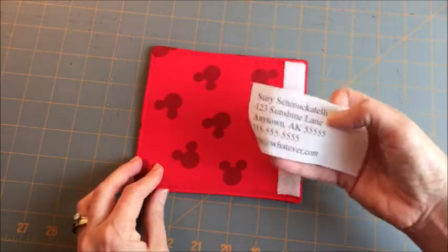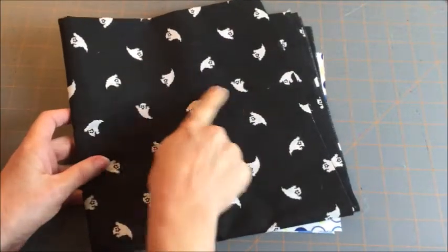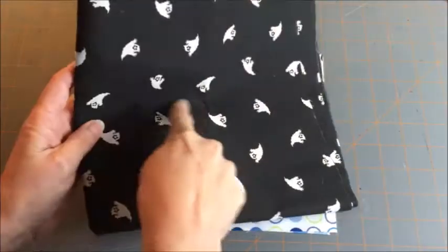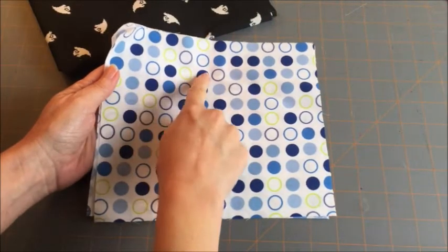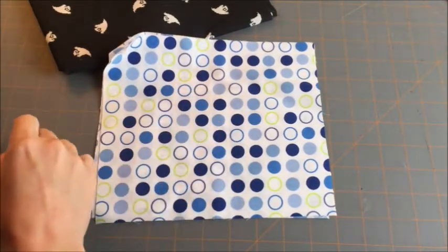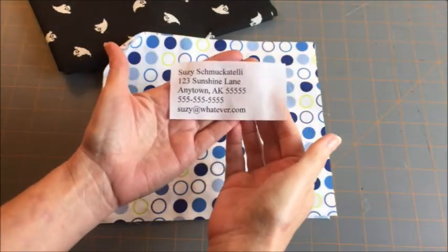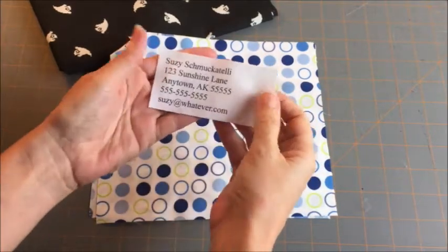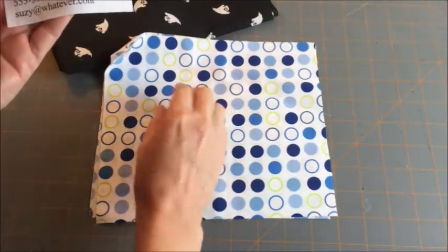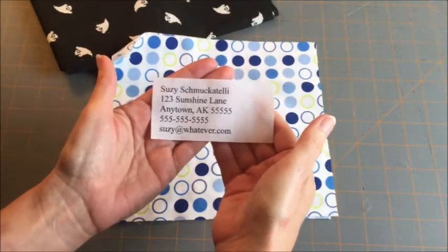So, if you want to print on fabric, continue watching. Sometimes your fabric choices aren't going to let you print directly on them, because the black ink would get lost in a dark background, or you have a busy pattern with dark spots and your letters would get lost. In those cases, you may want to make little fabric labels like this. Regardless of whether you make small labels to cut out and affix, or print directly onto a larger piece, the process for printing on fabric is the same.